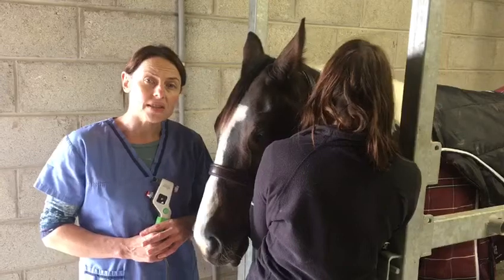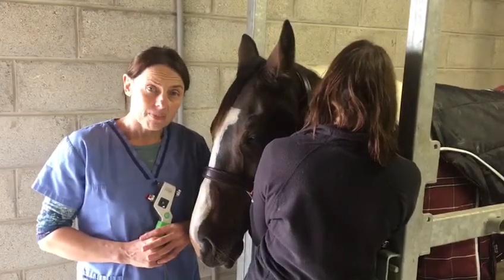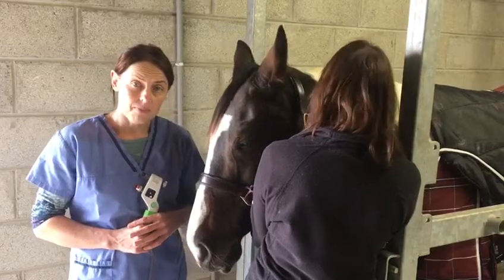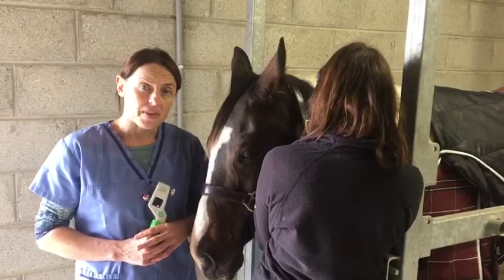such as corneal edema, a red eye, a painful eye, any loss of vision, ocular trauma, orbital trauma, or exophthalmos.